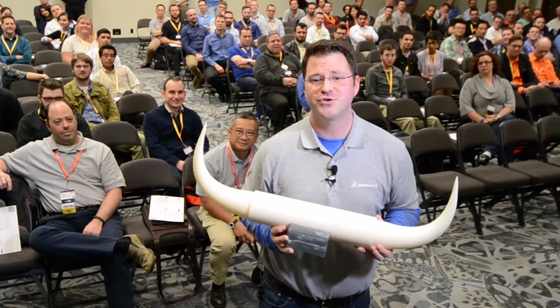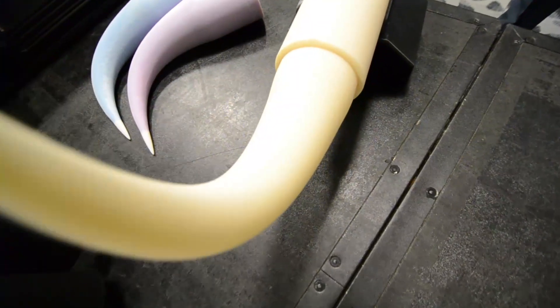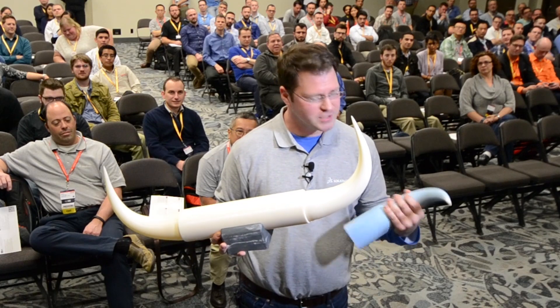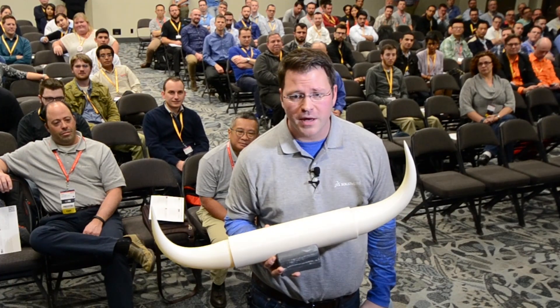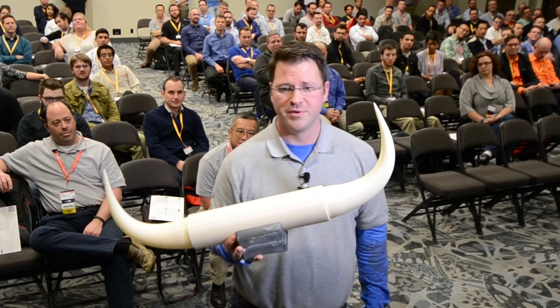Thanks a lot to Fisher Unitech for printing this thing out. There are a lot of different 3D printing technologies from FDM to SLA, so make sure you check with your partner to understand what technology is good for you. While 3D printing is just the first way to evaluate the form, fit, and function, there comes a time when we need to do a little bit of physical testing.